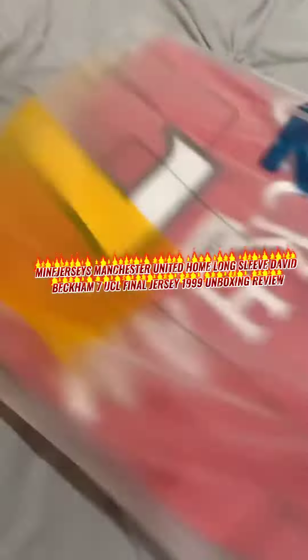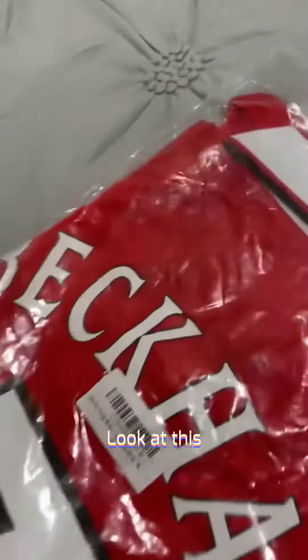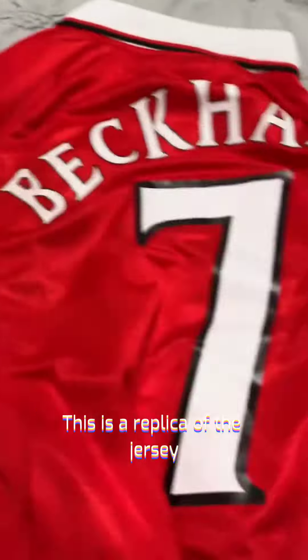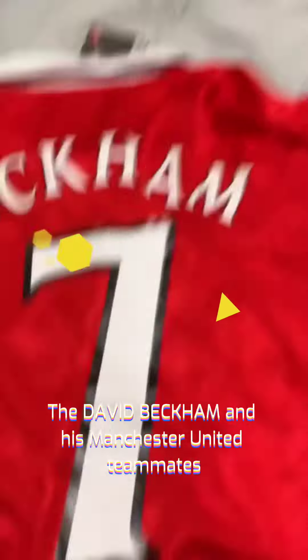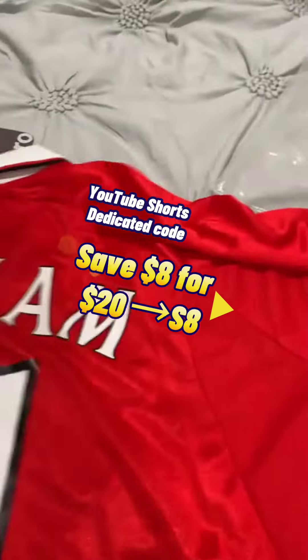Let's get these cards out of here. Look at this — Nelson's a huge United fan, he is going to be so pumped about this. This is a replica of the jersey that David Beckham and his Manchester United teammates wore.